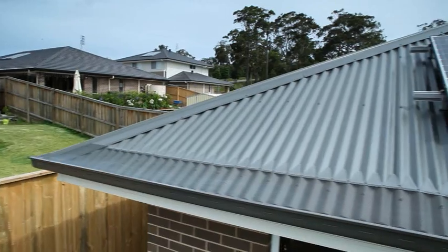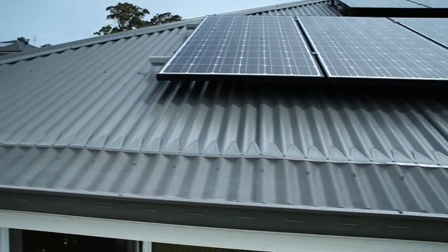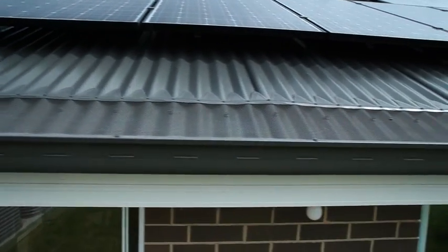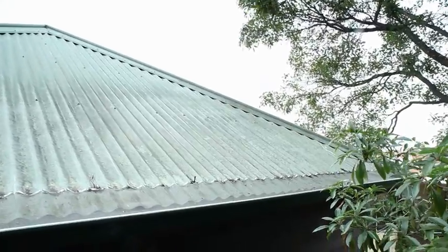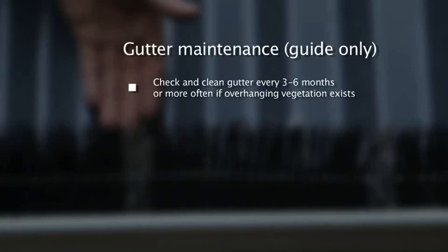Now remember, whilst cleaning your gutters out, follow a safe work practice. If you're not confident, employ a skilled contractor to do so for you. By regularly cleaning out your gutters, they are less likely to clog up and less prone to nuisance overflows during downpours. If you have a lot of trees around, you may need to clean your gutters every couple of months. You can save yourself some time and effort by ensuring overhanging vegetation is trimmed back. Remember, working at heights can be hazardous. Always follow safe work procedures. See www.workcover.nsw.gov.au or use the services of a trained and licensed contractor.